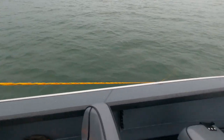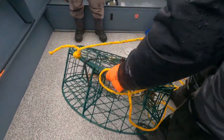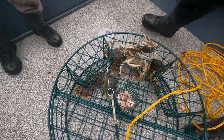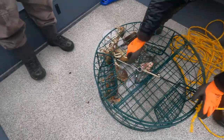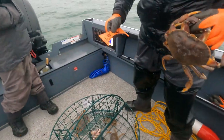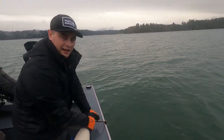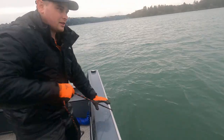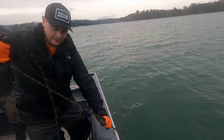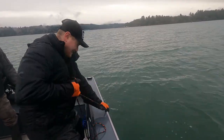All right, this is the first pull. Okay, there — grabbed a couple babies. That might be a keeper right there. Oh yeah, he's good — he's on the Washington side. First pull, first crab! All right, this is the no-slack technique. You feel it off the bottom — right now it's not off the bottom. Now it is — wow, got a lot heavier. That's good news — either it's in the current, full, or a lot of seaweed.